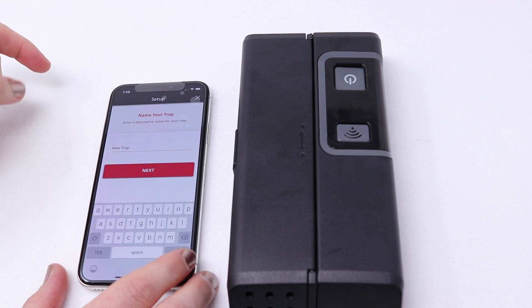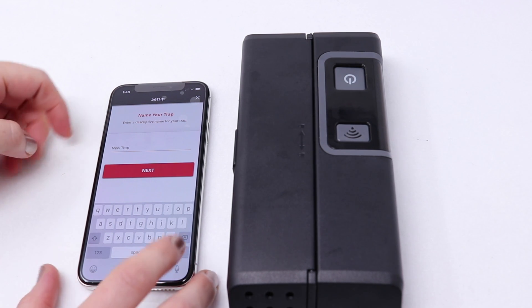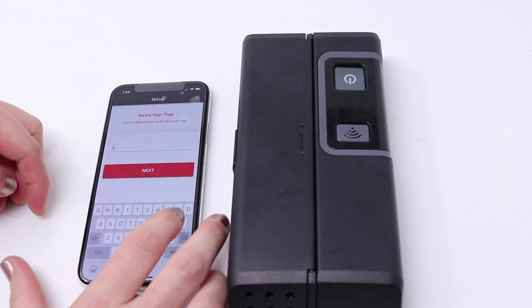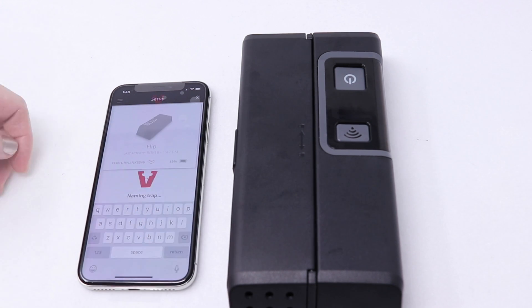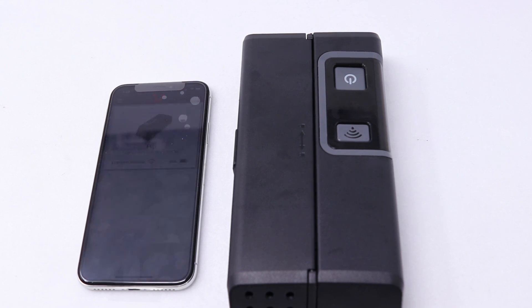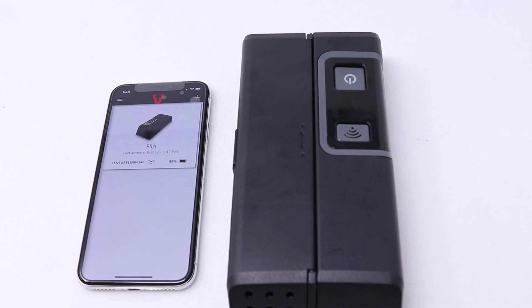It asks us to enter a descriptive name for the trap — let's call this one 'Flip'. It's now telling us the last activity was just now and that we're all connected. Sean's now going to test this out with some steel wool just as a test to see if our Wi-Fi connection is working with Flip.